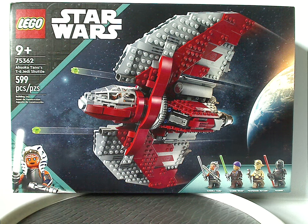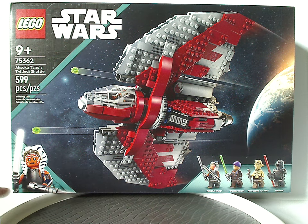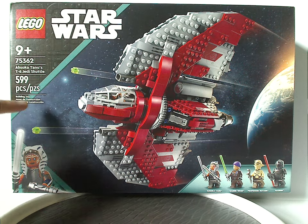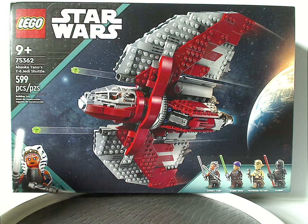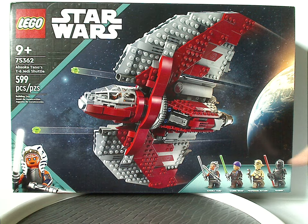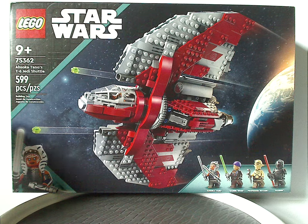On the front of the box we have the LEGO Star Wars logos, and a similar border we've been seeing since last year, but now with a teal/turquoise stripe to signify it's from Ahsoka. There's also an updated version of Ahsoka in the corner, a picture of the set flying above a planet, all the minifigs included, and recommended ages of 9 and up. Set number 75362 has 599 pieces.